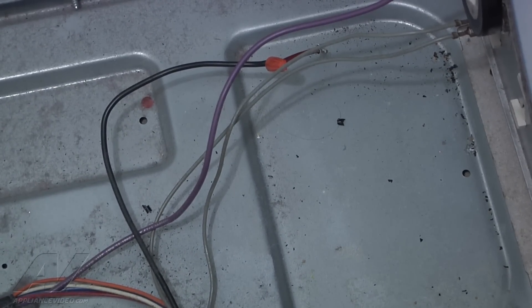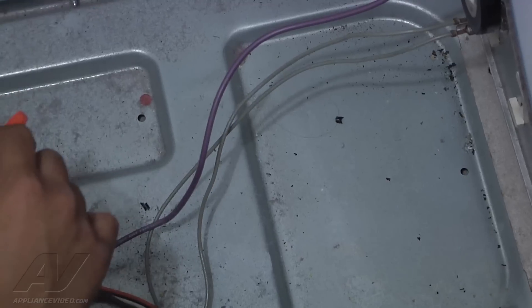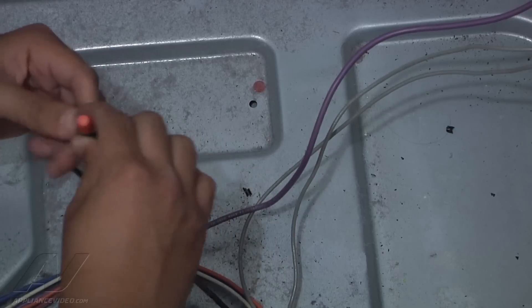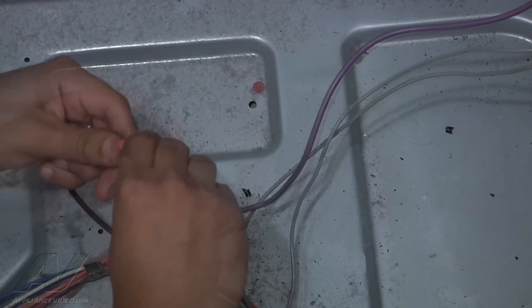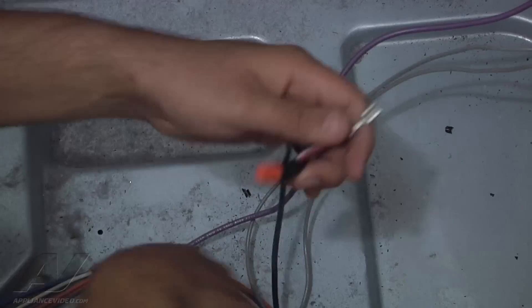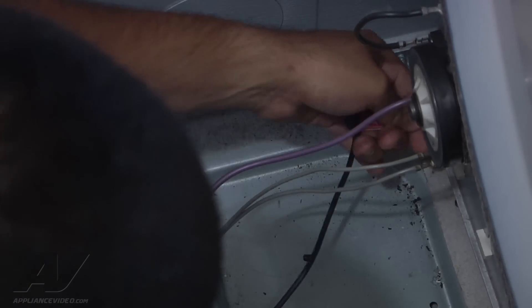Once you've done that, put a little bit of tape on it to keep it together, because it is going to be heating up down here. When things heat up they expand, which could cause it to come apart eventually. The tape reinforces the wire nut. Now go ahead and re-plug it in and reconnect it.